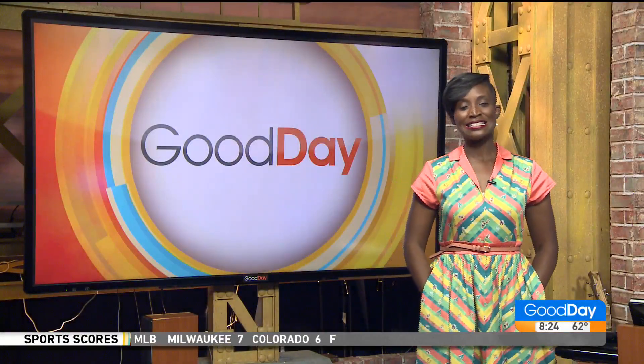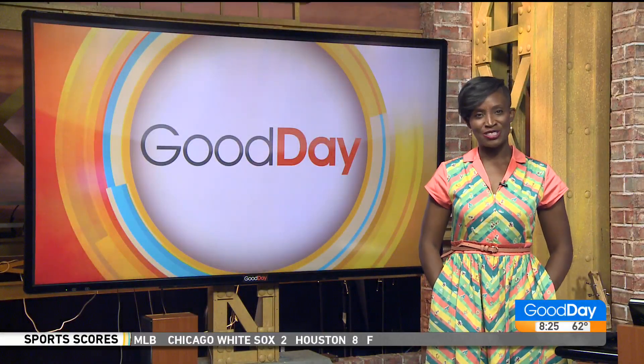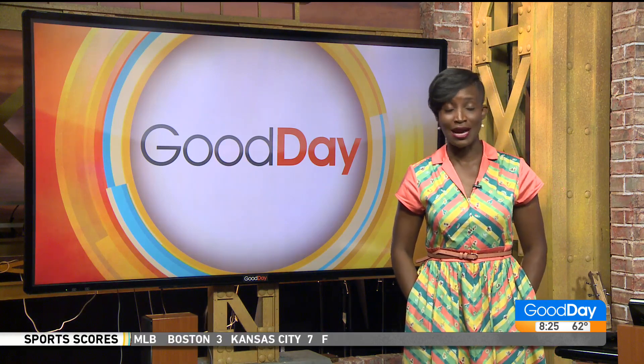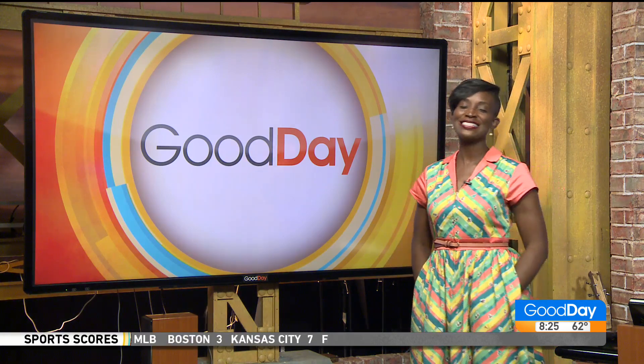Hey, welcome back to Good Day. All right, it is the summer season and you're going on vacation. Lots of different things going on with the hair. You're swimming, you're sweating, you've got all kinds of crazy salt in your hair. Let's check in with my hair salon and get you all judged up for the summer season.